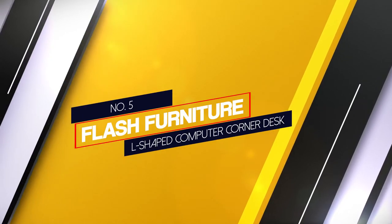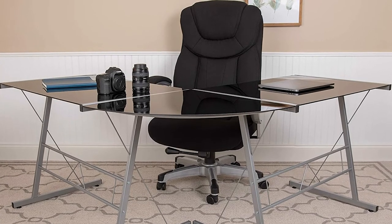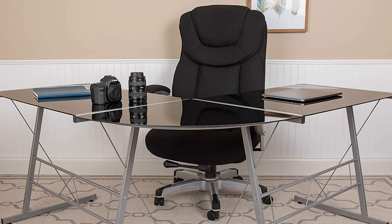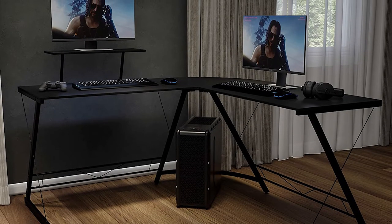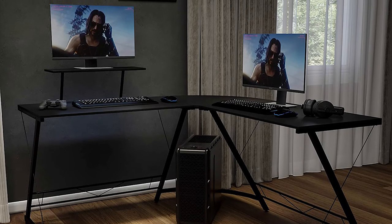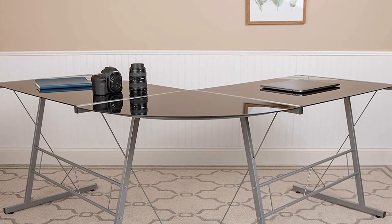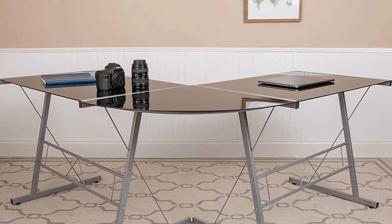Number 5: the Flash Furniture L-shaped computer corner desk. Made with a sturdy silver powder coated metal frame and a 5 mm clear tempered glass desktop, the modern Flash Furniture L-shaped desk is sleek and trendy. The open design offers a dynamic workspace with a large surface that's 83.5 x 48 x 29 inches. There is plenty of room under the desk for a file cabinet or to rest your feet. This desk holds up to 110 pounds and has room for multiple monitors, making it a good option for both laptop and desktop users.